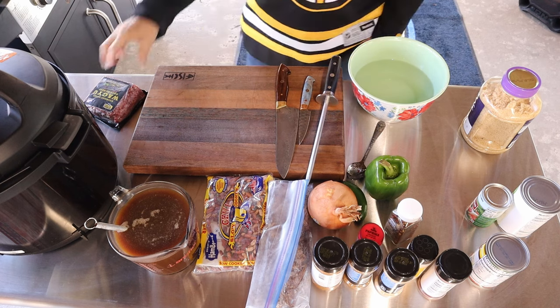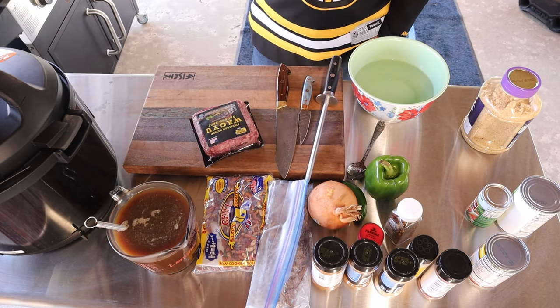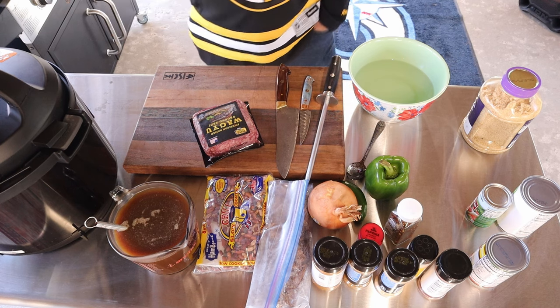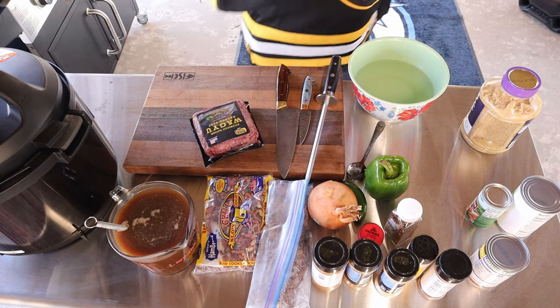Let's go ahead and get this ground beef cooked up and we'll get this Instapot started and going so we can make some amazing chili.